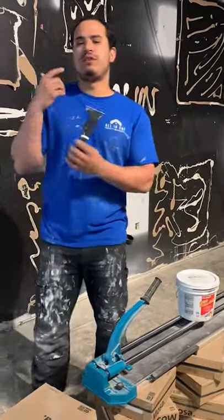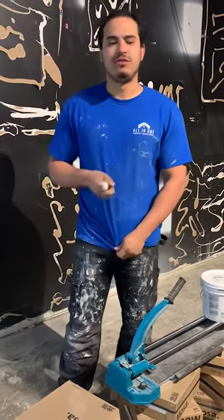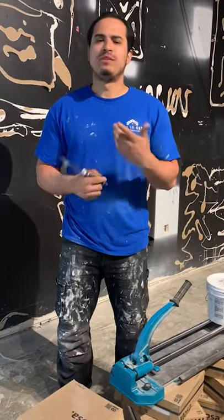I get a lot of questions about whether you can install tile over drywall, and the answer is yes — you can really install tile over anything. It really depends on your prep work and what type of products you're using.